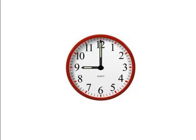Let's try another one. Let's take a look at this clock. The hour hand is now pointed to the 9 and the minute hand is still pointing to the 12. So this means that it is exactly 9 o'clock.